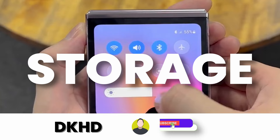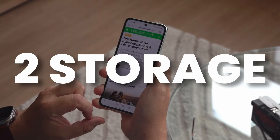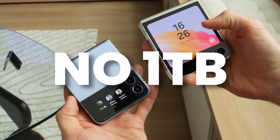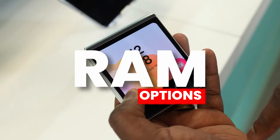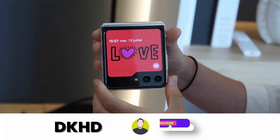The storage options for the Z Flip 6 are out. According to Ross Young, Samsung is going to give us the same two storage options: 256GB and 512GB. There is no 1TB version available in the Galaxy Z Flip 6. The RAM option is not mentioned here, but we'll get to that in a moment.